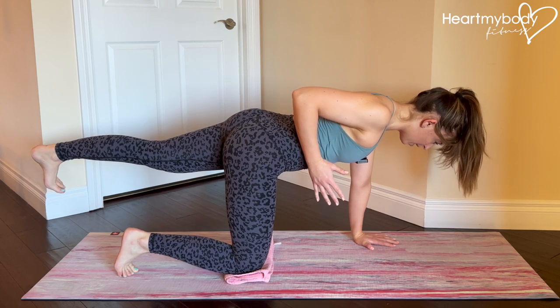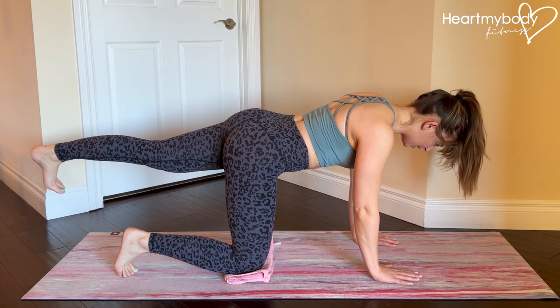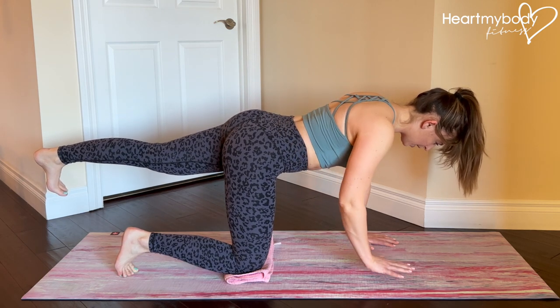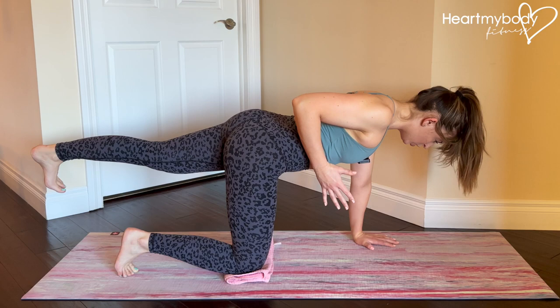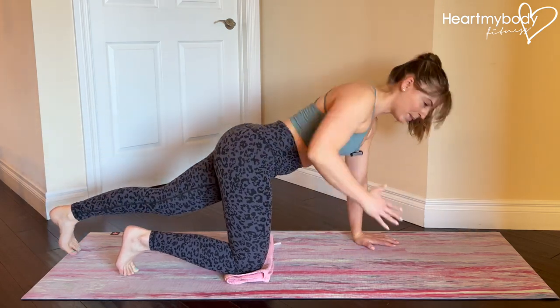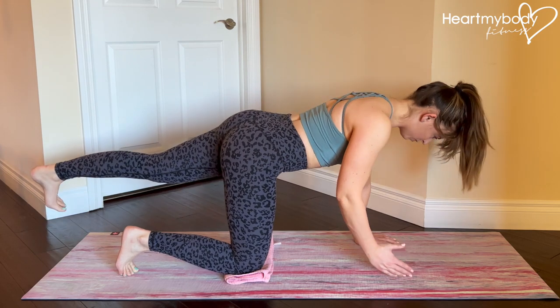Exhale as you row up, inhale as you lower down. Maintain that squeeze through your glutes for the entire duration of this exercise. Hips squared off, shoulders squared off, so we're not rotating, dropping, arching our back, or rounding.